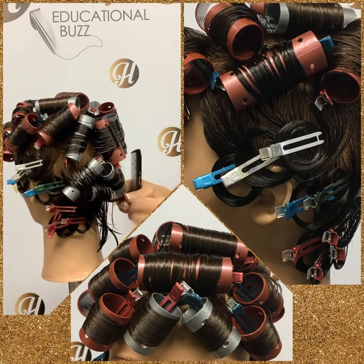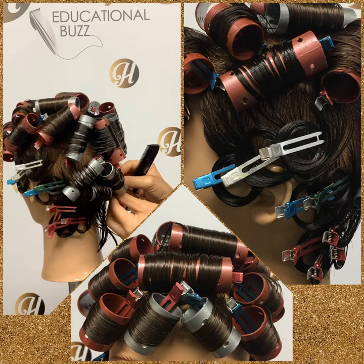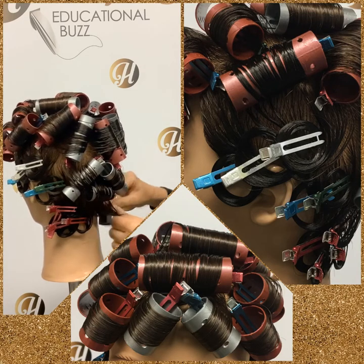I'll just keep going with my pin curls and put some pictures in the handout of the final set. Good luck on roller set number five, the curly look.